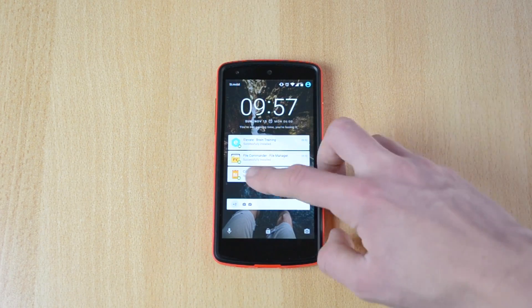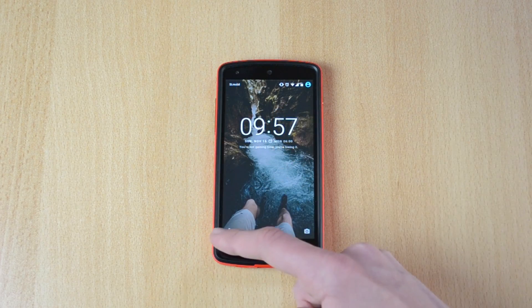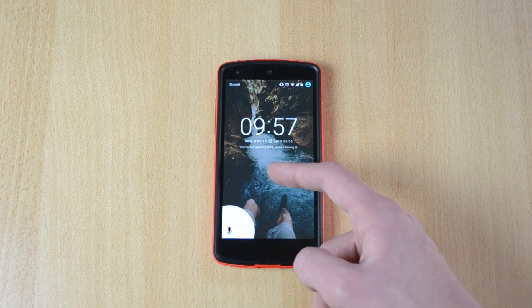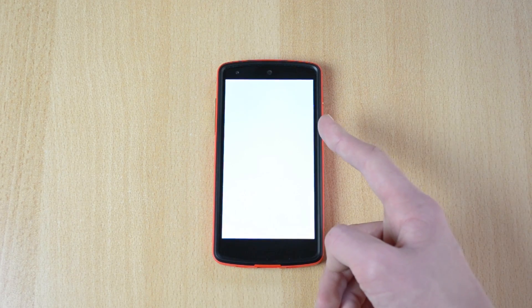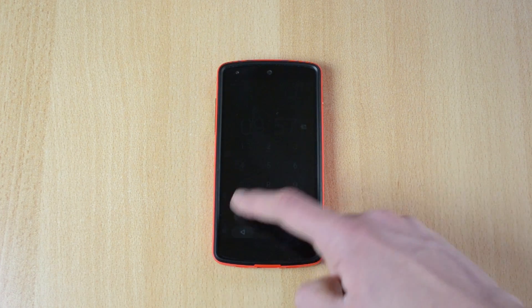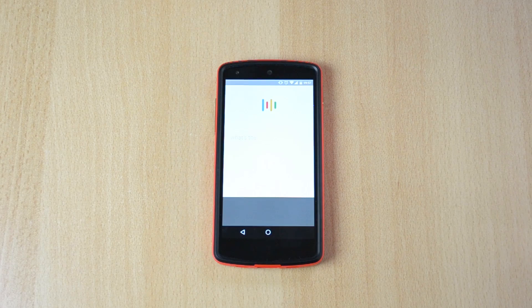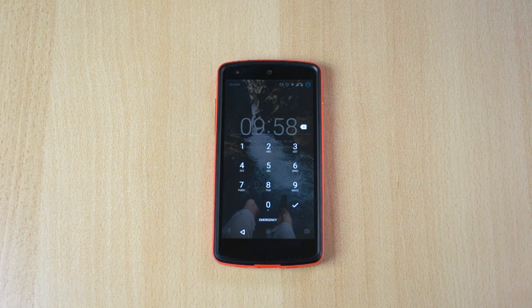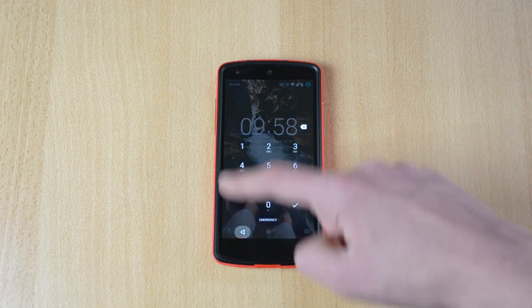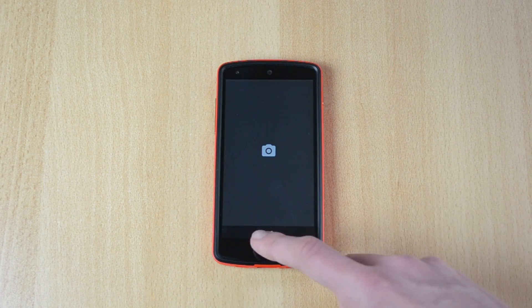Of course, if you didn't know about this already — you have Google Now over here, so if you just swipe up you can actually activate it. 'Google, what's the weather like today?' Boom — though I need to enter my passcode. You can also open up the camera from here, which is also really cool.